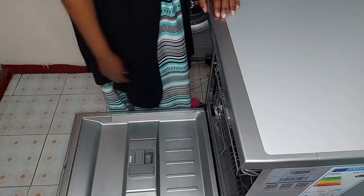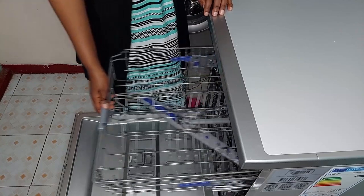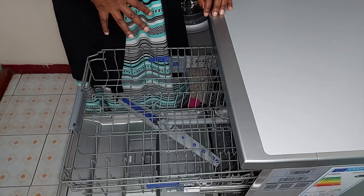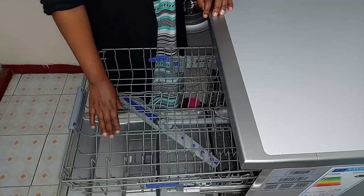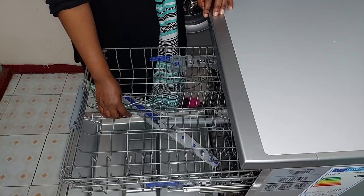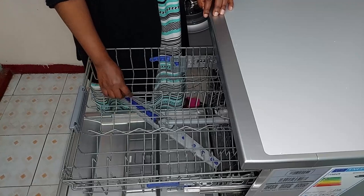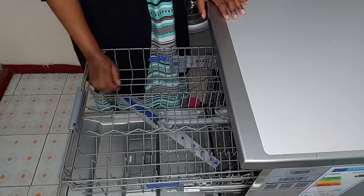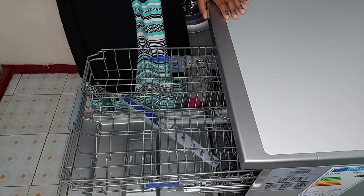The next thing I'm going to show you is the upper rack. This is where you place your cups, glasses, bowls, and saucers. It has foldable tines — these are wavy ones, a small one and a big one. Depending on the items you have, you can have them up or fold them down to maximize space.